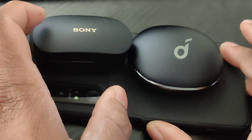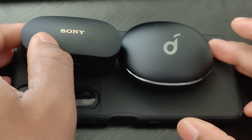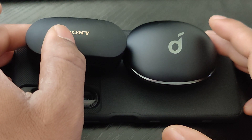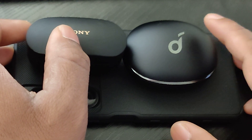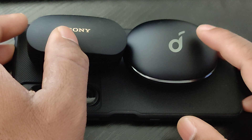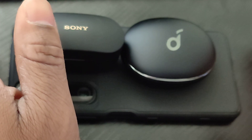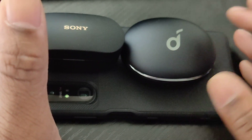If you want a more bassy headphone with a little better vocal clarity, the Liberty 3 Pros have the edge there — though what I don't like about them is that vocals can be a little too crisp. But what's the point of the active noise cancellation burning all that battery on the Soundcore when the battery life is so much shorter to begin with?